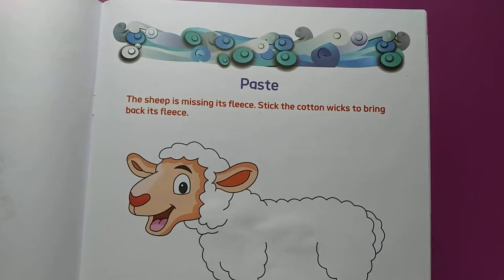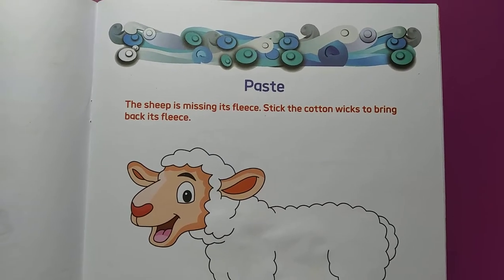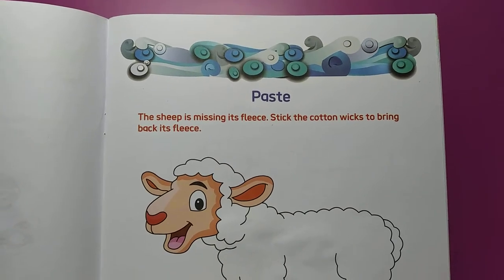So what we have to do in this page — see what is written here. The sheep is missing its fleece. Stick the cotton wicks to bring back its fleece.